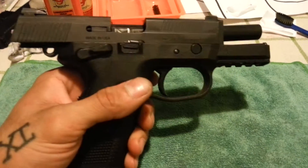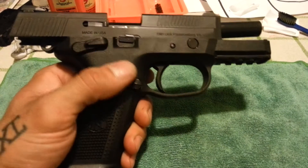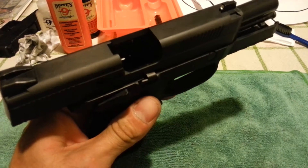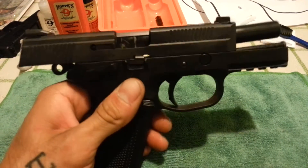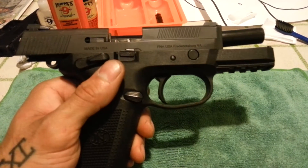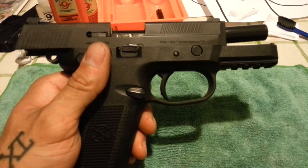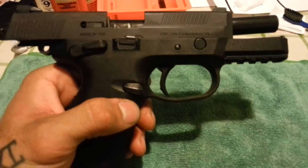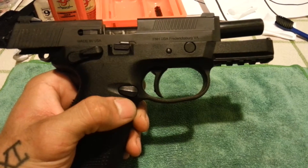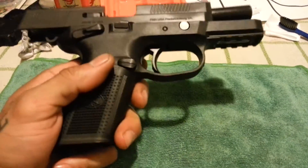I went to the range with my Diamondback DB9 and this one, since this is my open carry firearm. I love this pistol. There is nothing more I can say for a pistol that's been 100% reliable the whole time from start to present. No gripes, no complaints — it shoots where you point it.